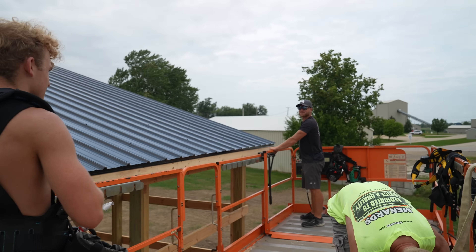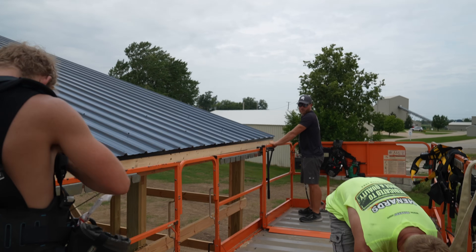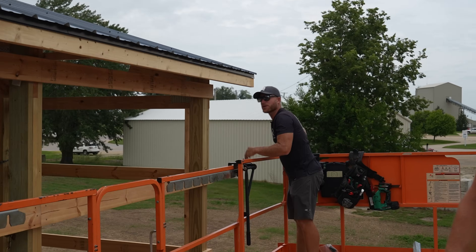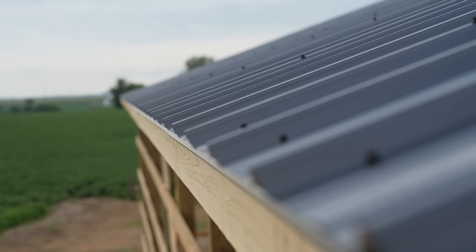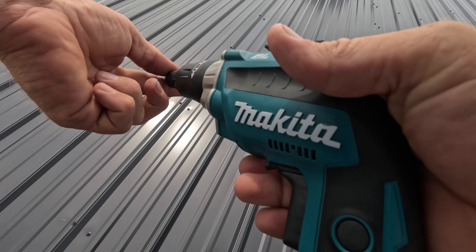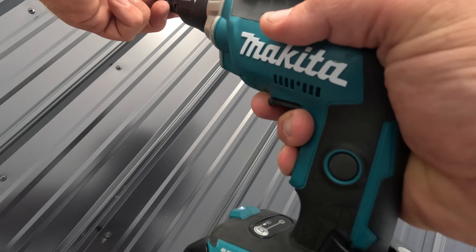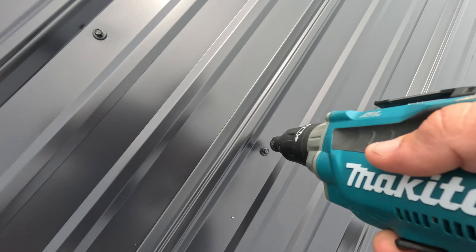Nice job, guys. I knew we could do it. Yeah, it looks pretty good. That is the roof — we got it all installed. Went and grabbed a quick bite; the boys earned it. I said I'd buy if we got it all installed by lunchtime, and they did. Then we came back and got it all screwed off. That's a big milestone.